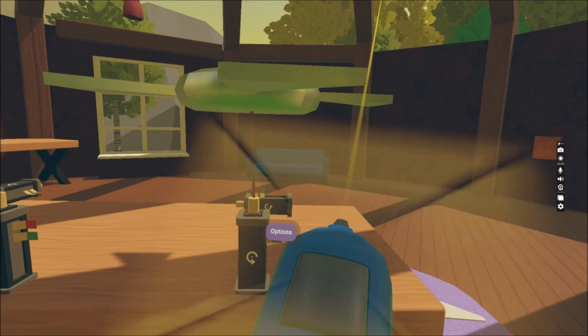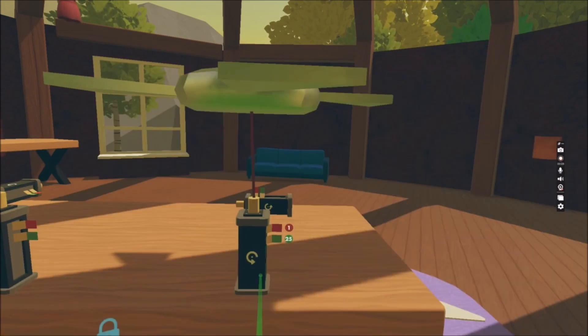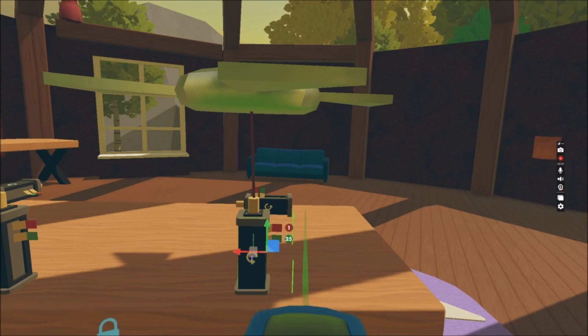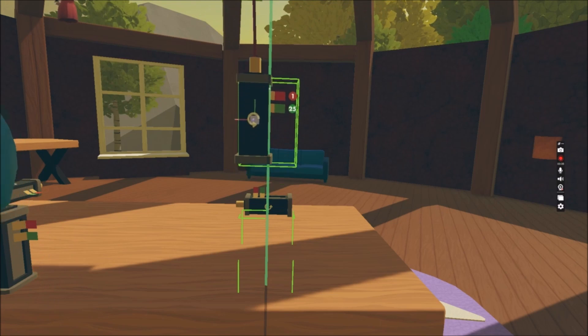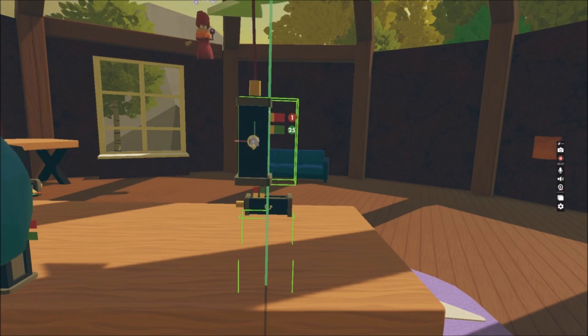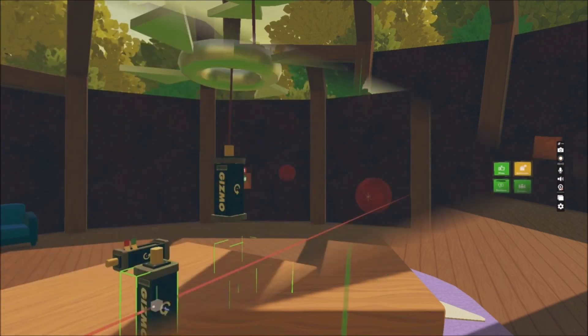Turning off Play Gizmos will turn off all of the gizmos in your room or in your game. When you select Move, you will be able to move the rotator including the object. When you only move the object, it will just change the rotation for that object.